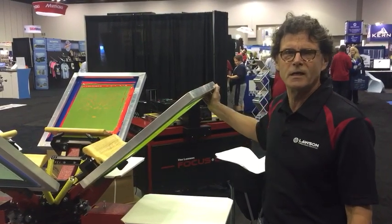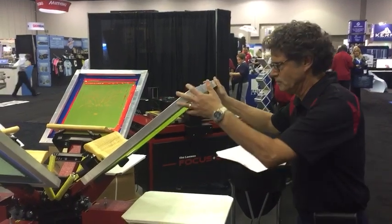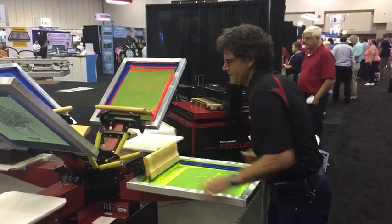Hi, this is David with Lawson Screen and Digital Products, printing at the Indianapolis show here in June. I'm featuring here the Lawson Proton. I'm going to show you just how easy it is to print.